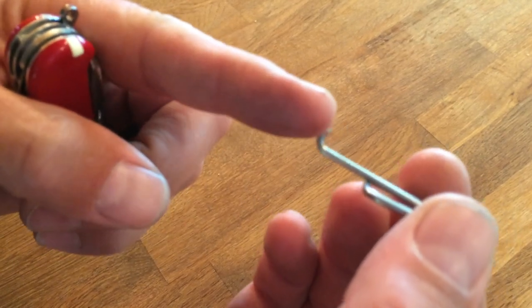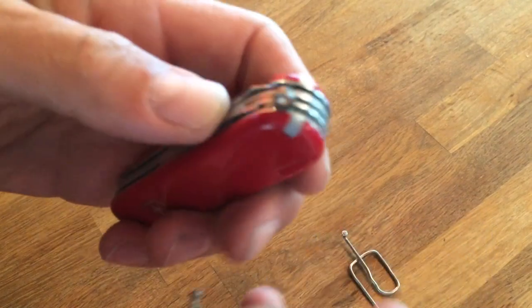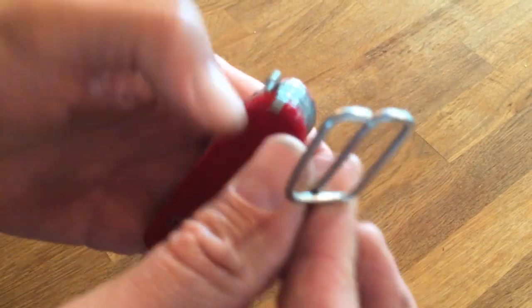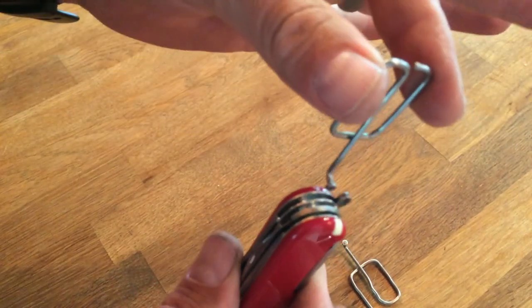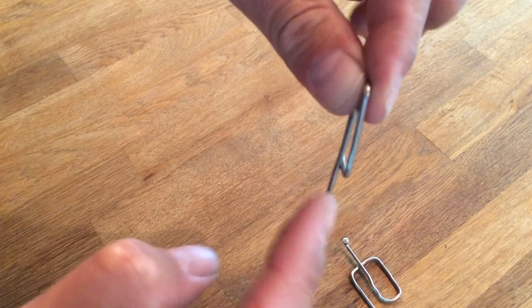This is the part that threads in through the hub, and this is the part that'll keep it captive in the lanyard ring on the knife, and then it's just going to hang — just hangs like this. Then I clip this over my pocket.